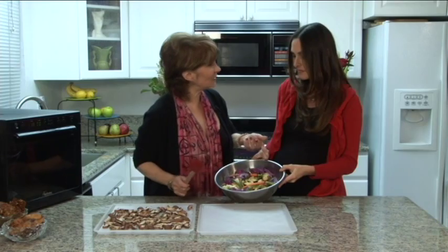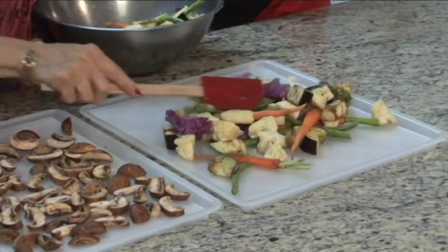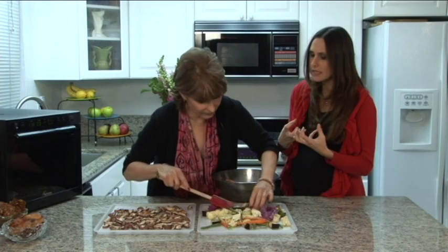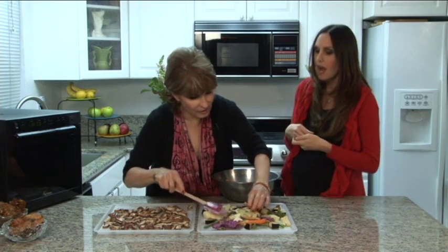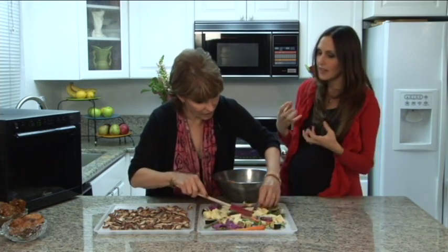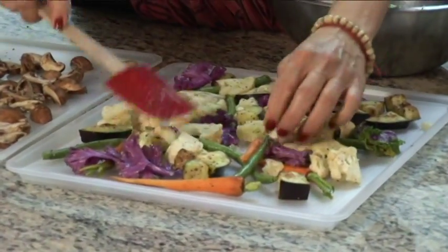So how does eggplant do in a dehydrator? It's a very wet vegetable with a lot of moisture. It's so wonderful in a dehydrator. You know how sometimes when you sauté or even steam vegetables they tend to really break down those fibers and get really soft? That doesn't happen as much in the dehydrator, so it actually still maintains some of the body. That texture is really more appealing to more people.